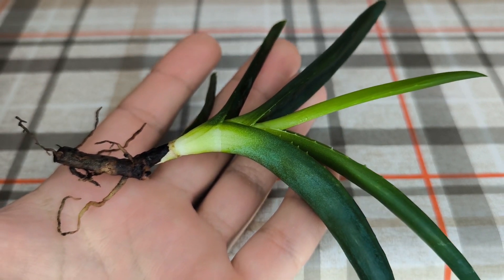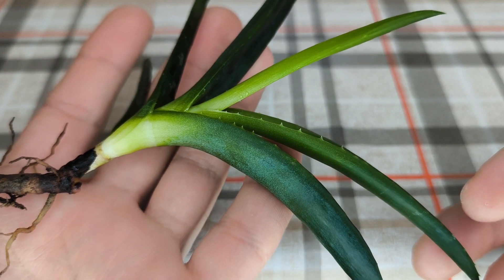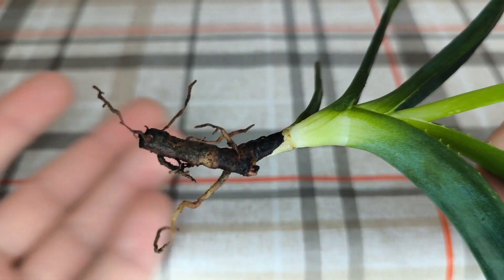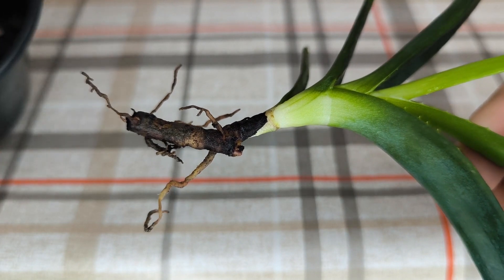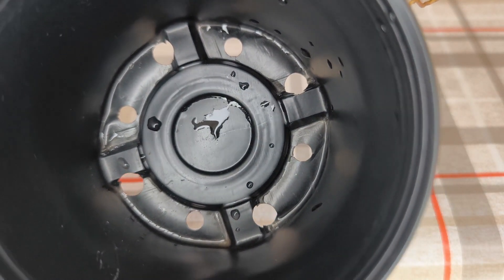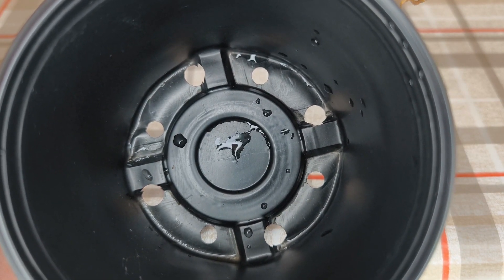Let me show you this beautiful aloe with root system, and the leaves close up. It looks gorgeous, as well as the stem. The holes on the pot should be many, because it should have drainage, and as you can see, there are many holes.